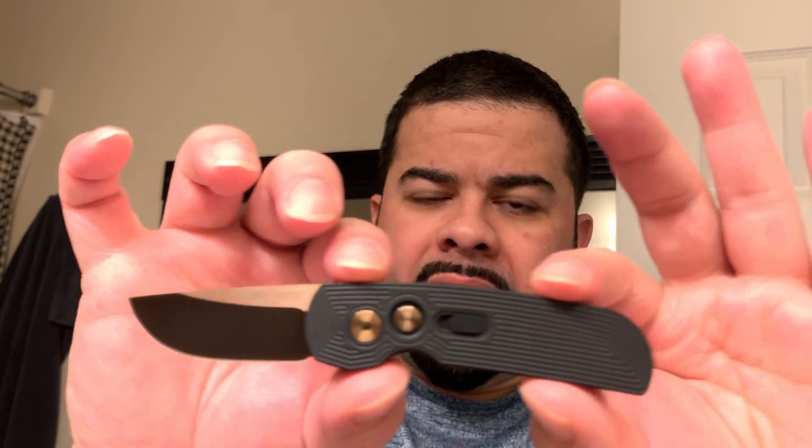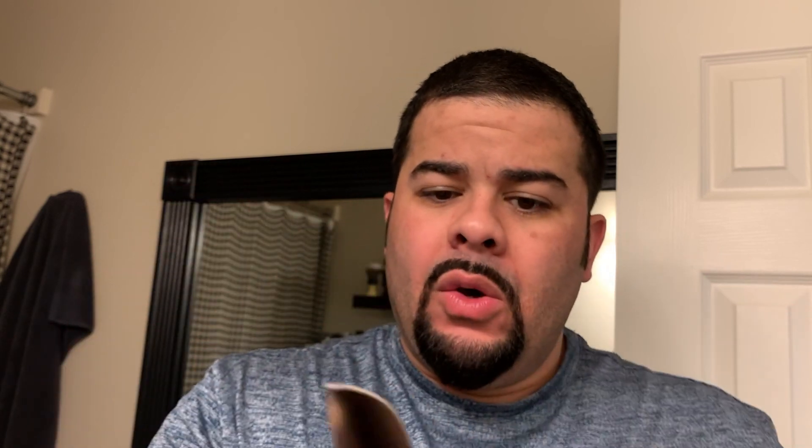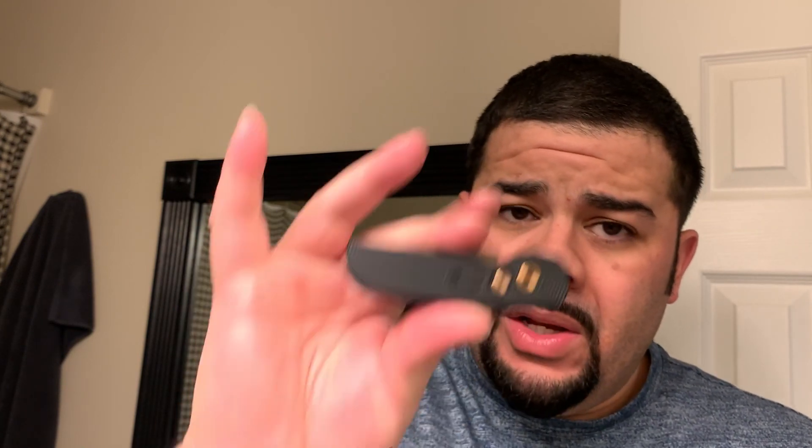Nice flat screws and the pocket clip nestles right into the scale, so you pretty much cannot see the screws — they are also coated in titanium nitride. This is considered a Tron scale pattern; basically they've milled the aluminum handles with a grippy pattern, and that's something I recommend for any Protech auto I buy. I will not buy one unless there's a variant with textured scales. This is one of the few that also has a lock so it stays and keeps from deploying accidentally.